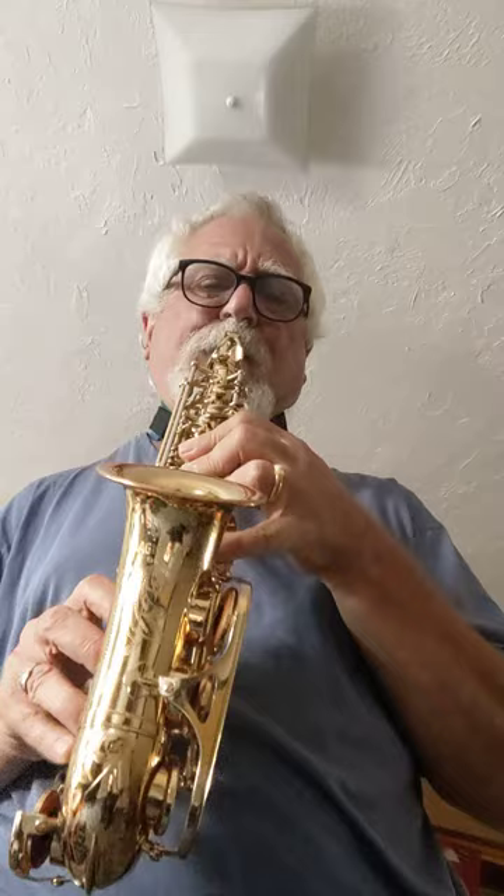[Musical demonstration on the Yanagasawa SC-800 with the Yamaha 4CM mouthpiece.]